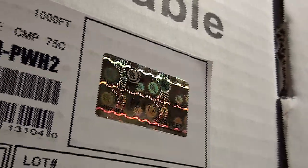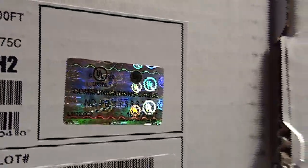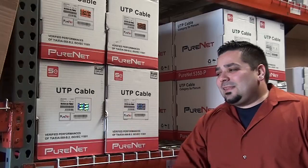There's been such a big problem with imported cheap phony wire that UL has had to come out with this new logo to try to deter that and keep counterfeit cable out of the market.